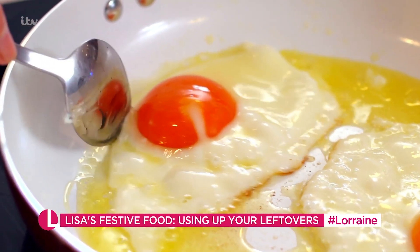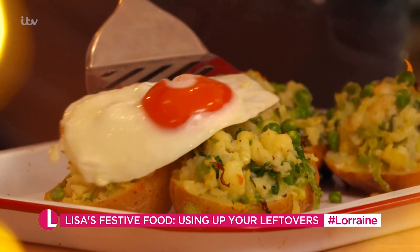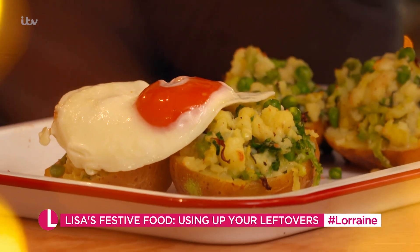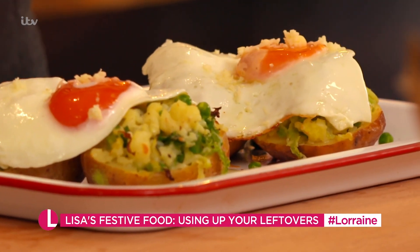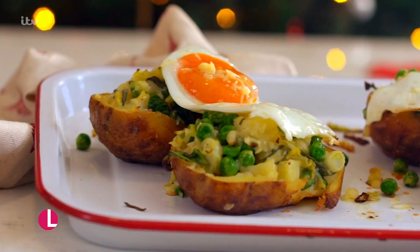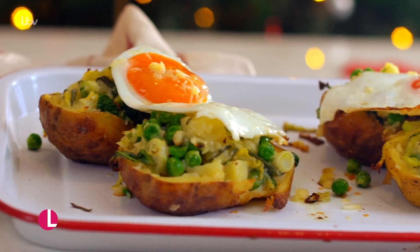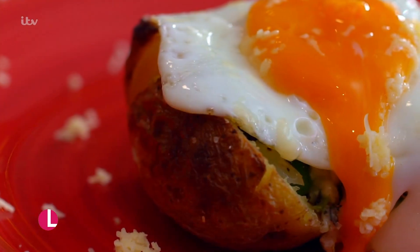My eggs are ready, my jackets are out. Scoop that out onto the potatoes like so, a bit of cheese on that, and we are ready to go. Comfort food at its best. Oh, I love a fried egg. Well done, Lisa! You can find the recipe for that and lots more delicious food on our website.